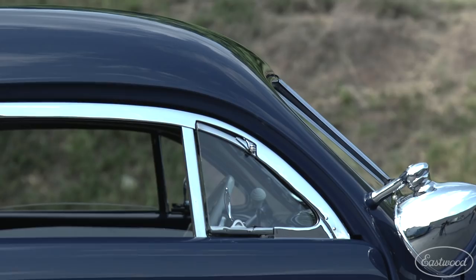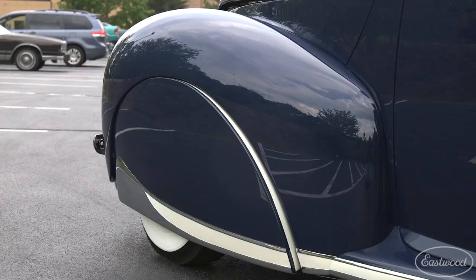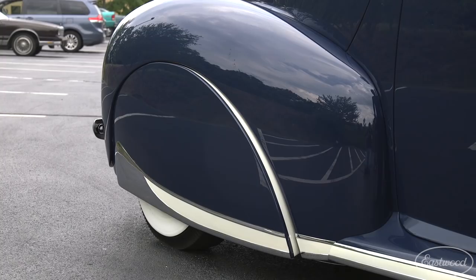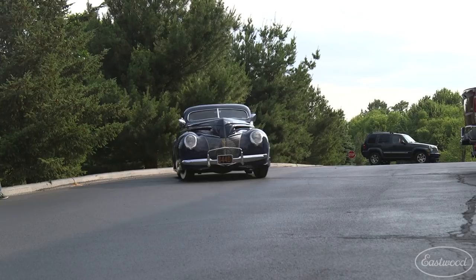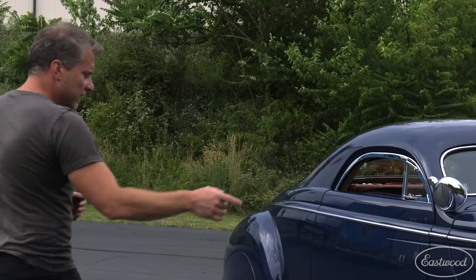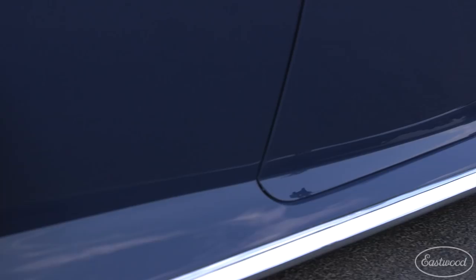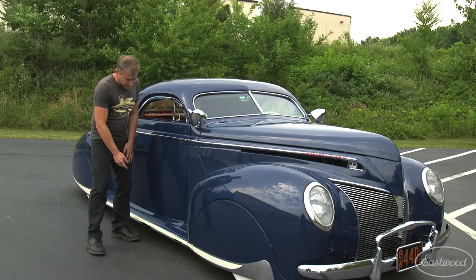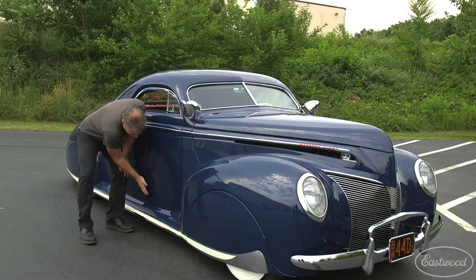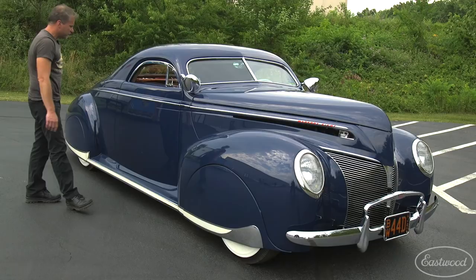We've gone ahead and moved the windshield down into the cowl, laid the A-pillars back, and from this section of the roof all the way back the entire rear of the car has been remade. The front fender skirts actually steer with the wheels — the skirt moves at a different rate than the wheel; the wheel moves more and faster than the skirt, just enough so the skirt stays out of the way and doesn't contact the tire. That leads into these running board covers you would have seen on a later 40s car, into a teardrop-style rear fender.